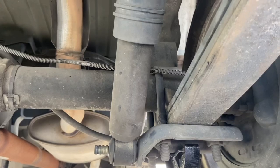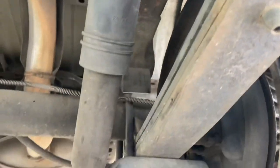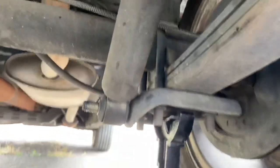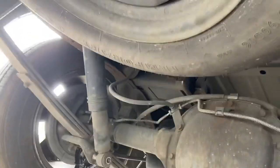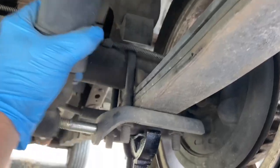Here we are on the passenger side. I've got the two bolts up top and the nut down here taken off — I actually have it done on both sides. So I'm going to compress the shock down, just wiggle it off, and pull it right out.